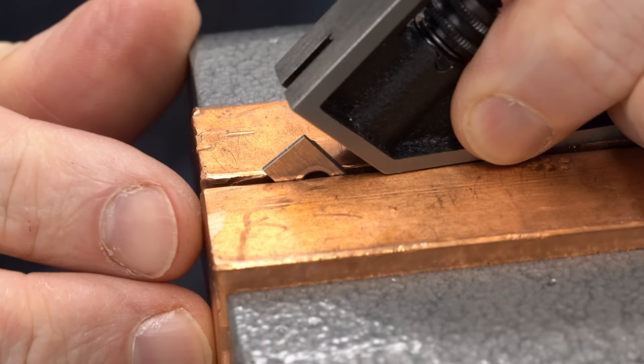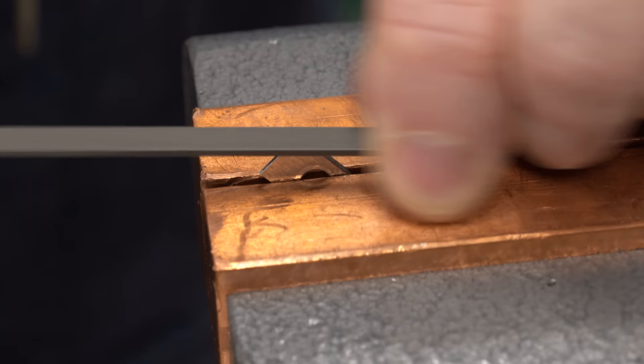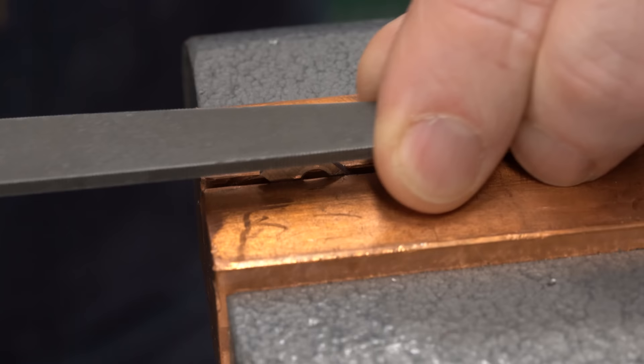The first parts we're going to start with are the locking tabs for the knurl pins. We got these milled roughly to shape last week, but we need to put the bevels on the edges of the blades and the curves on the back around the screw. These are too small to really do much with the mill, so we're just going to work on them with some needle files over here in the bench vise. First job is just to file the bevels on the edges of the blades.